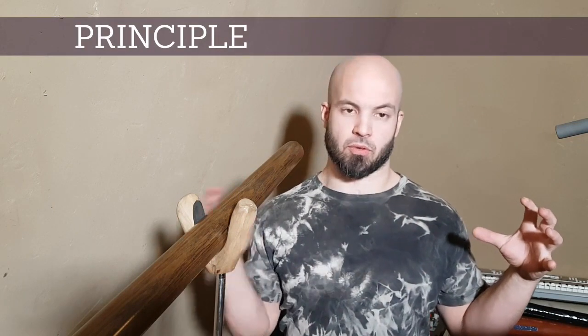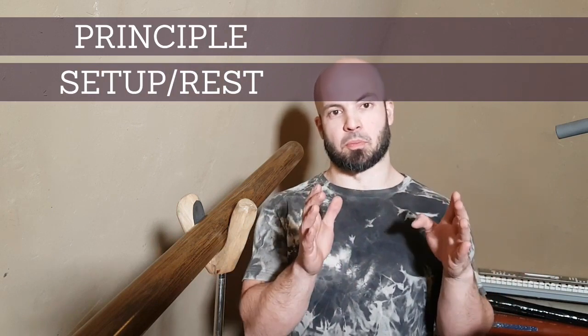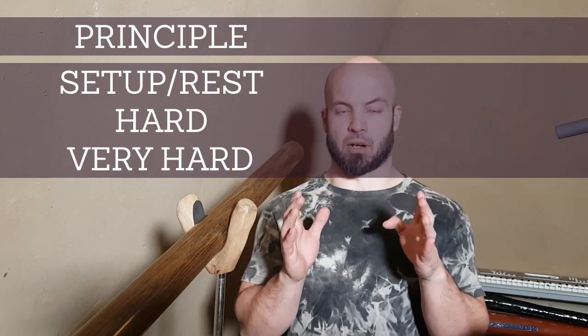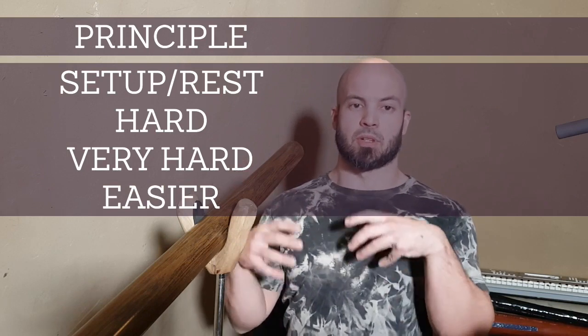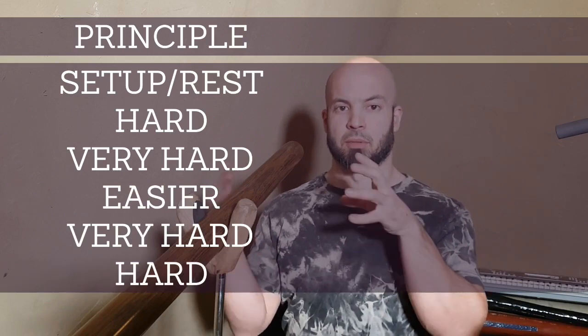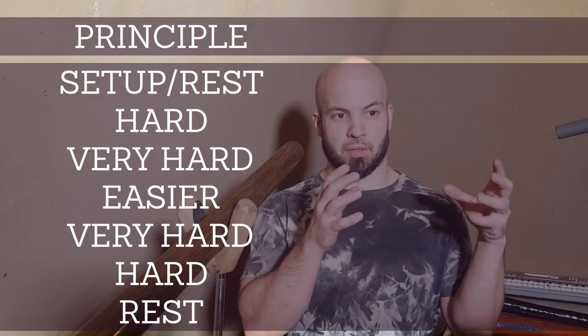The principle goes like this: there is a setup, which is also the rest later on in the exercise, but in the beginning it is a setup. Then you start to play something which is hard for you. Then something which is very hard — that is the main focus of your exercising. Then something that is less hard. Then you come to that part which is very hard again. Then something which is hard, and then you come to rest.